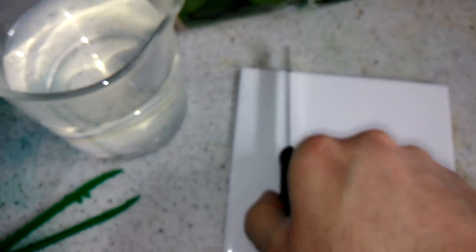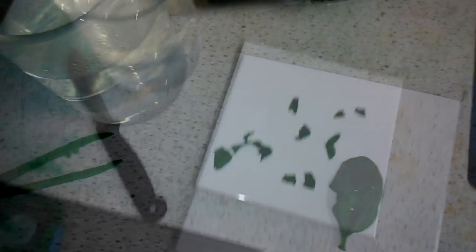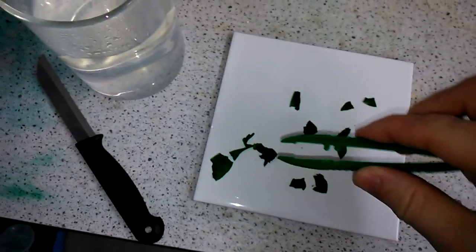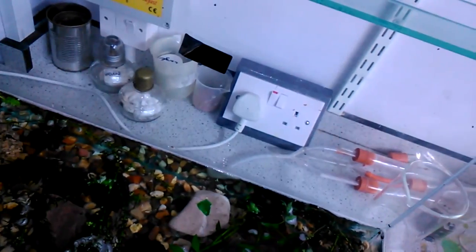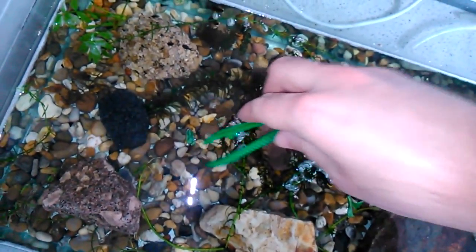So what I'm going to do is just take this knife and cut this into little sections. I've cut them into little bits here, and all I'm going to do is take these little bits of spinach leaf and pop them into the tank — just float them on the top of the water. Eventually the tadpoles will notice there's something there, come up to investigate, have a little nibble, and eat some of the lovely nutritious spinach. They absolutely love spinach.